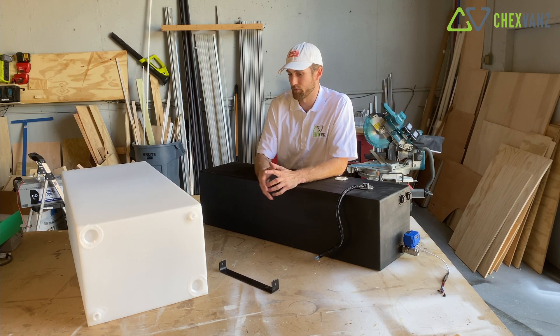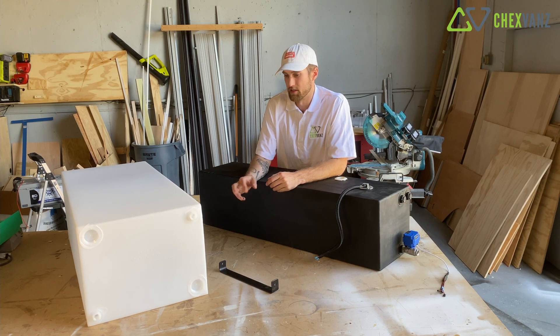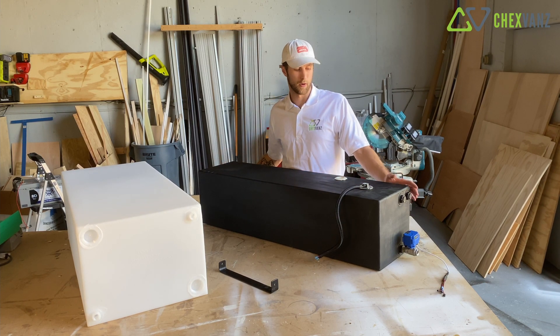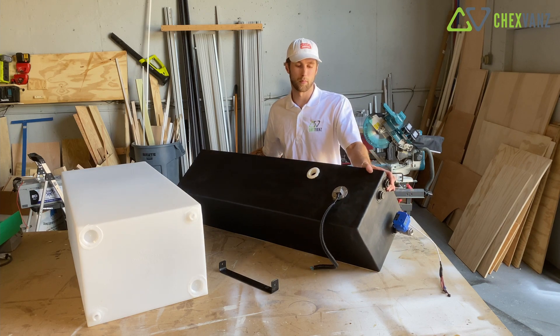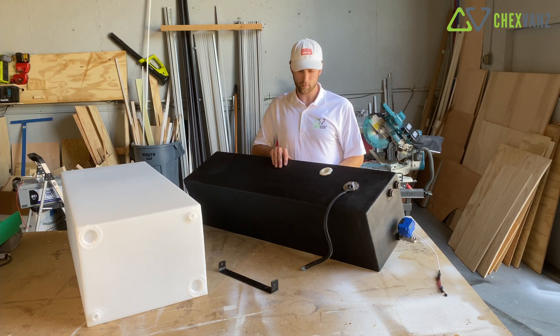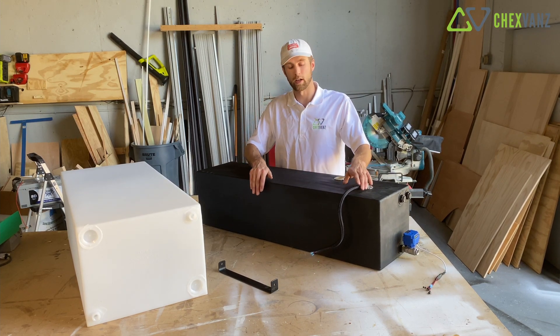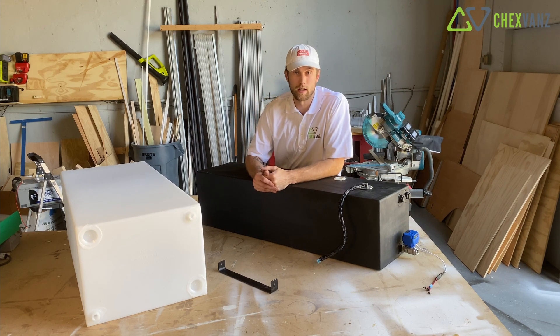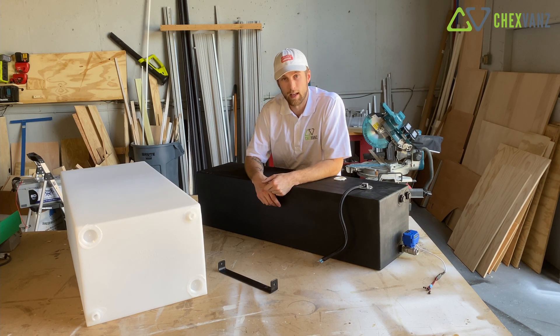To the right here you'll see this is how it comes stock, and then this is one of our gray water tanks. This is basically what we end up with - a few drain locations and devices on it. Last week's video we actually went over how we wire all these devices up, so if that's something you're interested in go check out last week's video.